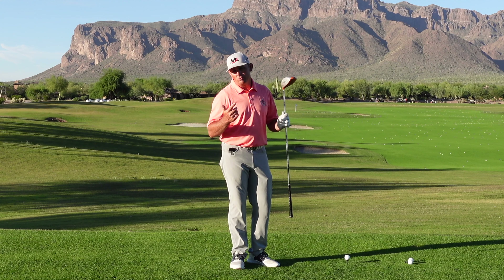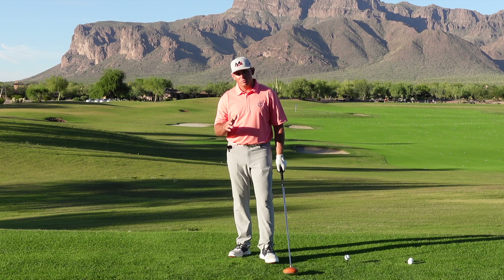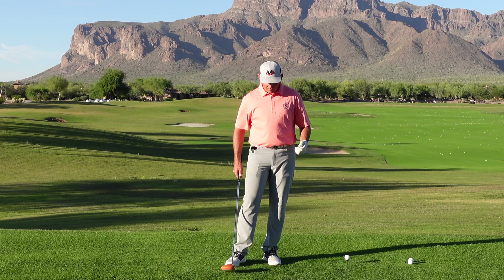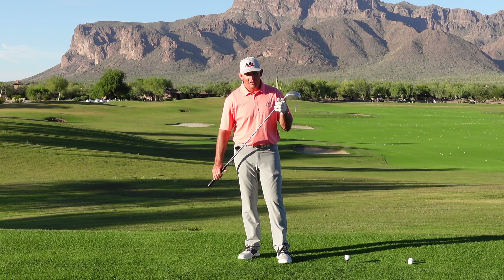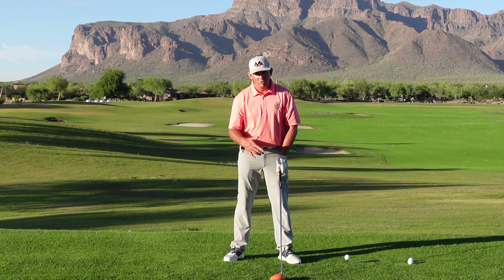Hey everybody, so I've got in my hand the power hitter. This is one of the training aids that I use for myself, and the reason I use it is because it helps me to feel how to sequence my golf swing correctly. This golf club weighs about three to four times more than a standard golf club — it's heavy.